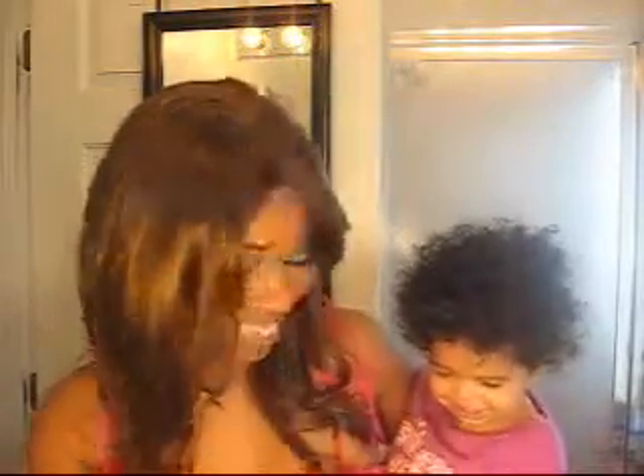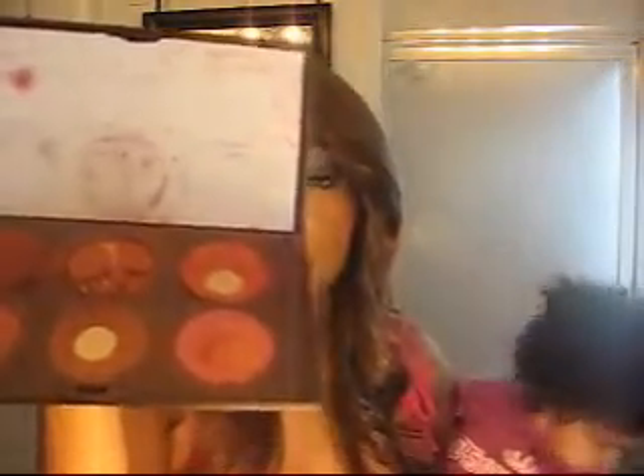Back to the blushes. I have six shadows and they're all from MAC on this palette — I've got Laid Back, Love Thing, Raisin, Sweet as Cocoa, Ambering Rose, and Desert Rose. The little white paper tells me which ones they are. And as you can see, I use Sweet as Cocoa, Raisin, and Ambering Rose a lot.